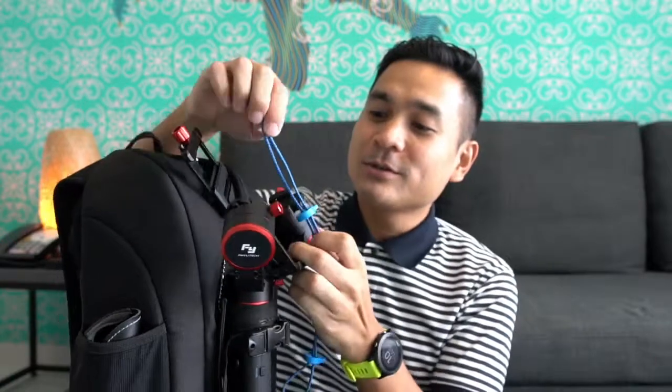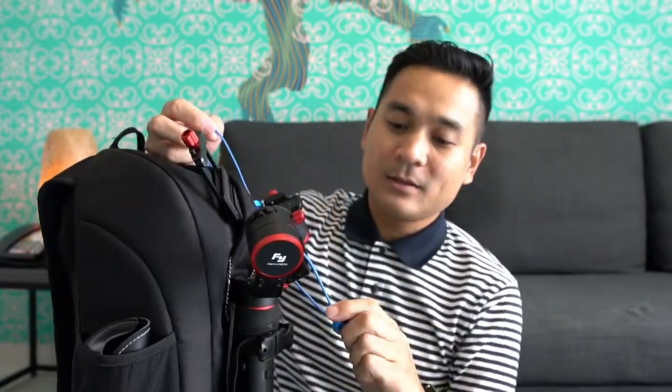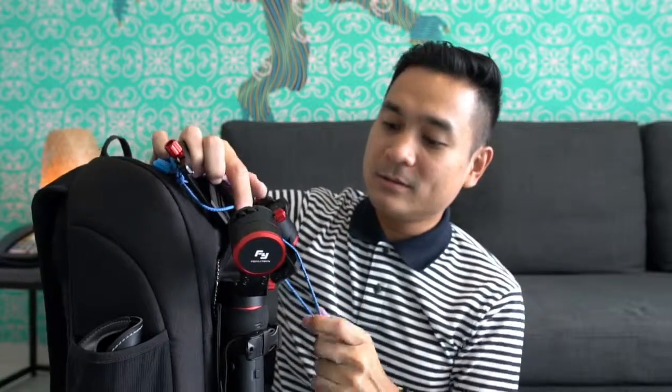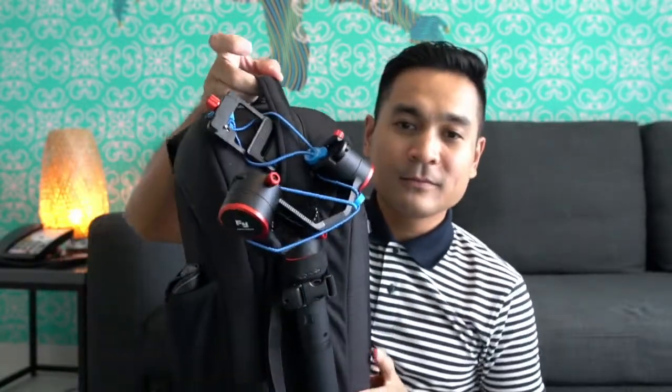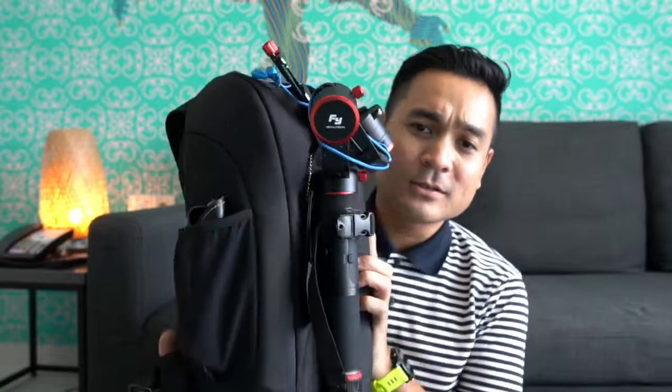So technically it's holding the gimbal plate and it's not going anywhere. I also came up with another idea using my lock laces from a running shoe — these are adjustable elastic shoelaces. I clip this in and tighten it up with the lock laces, and that's it. Looks nice, steady, you can move around, it's not going anywhere.